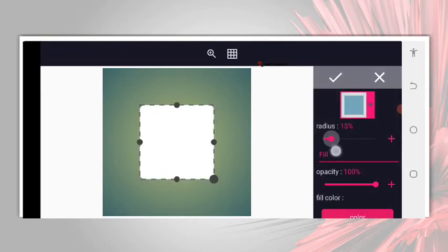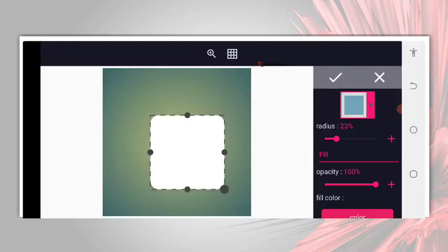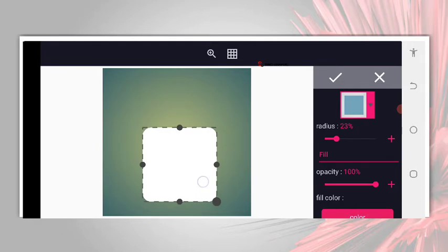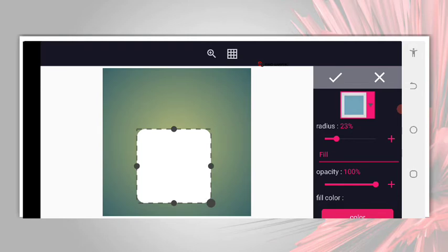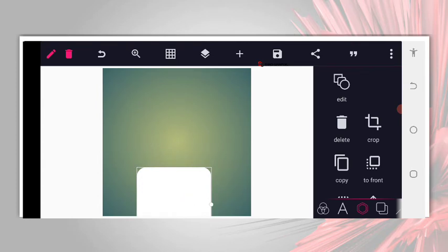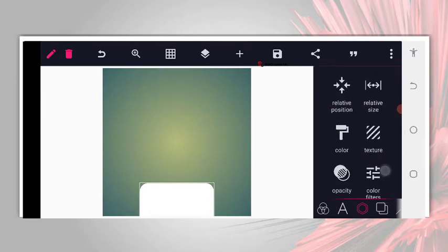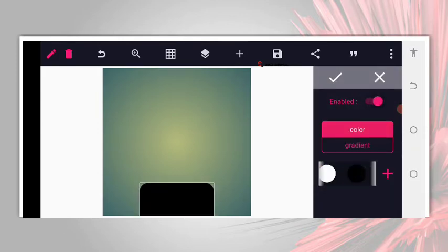Now I'm going to the shape and I will make my radius to be something like 23. I don't want anything to disrupt, so I'm going to switch up the network. Now that I have this, I have to position it to the center. I will position it here, cut it out so there won't be any disturbance. Now I will position it to the center, then go to the color and give it a different color — let's say black.